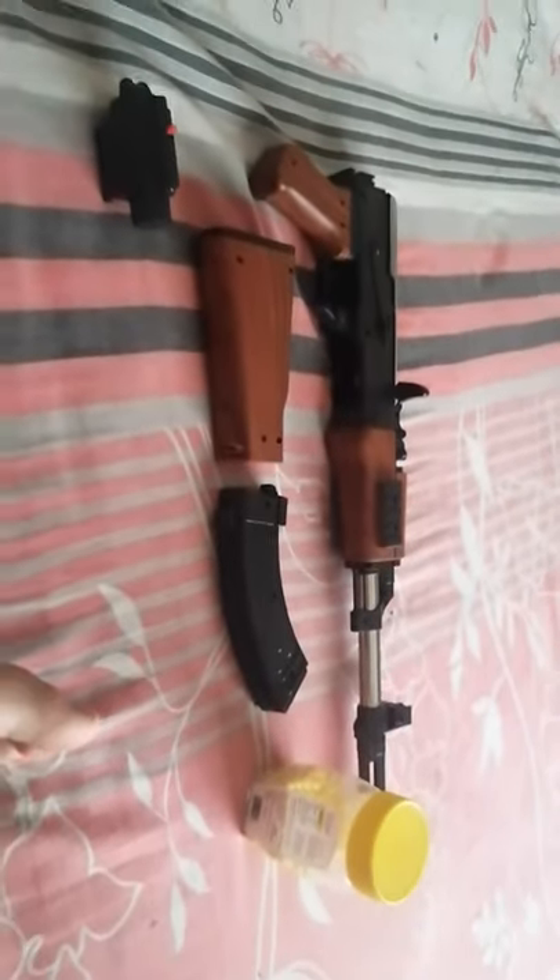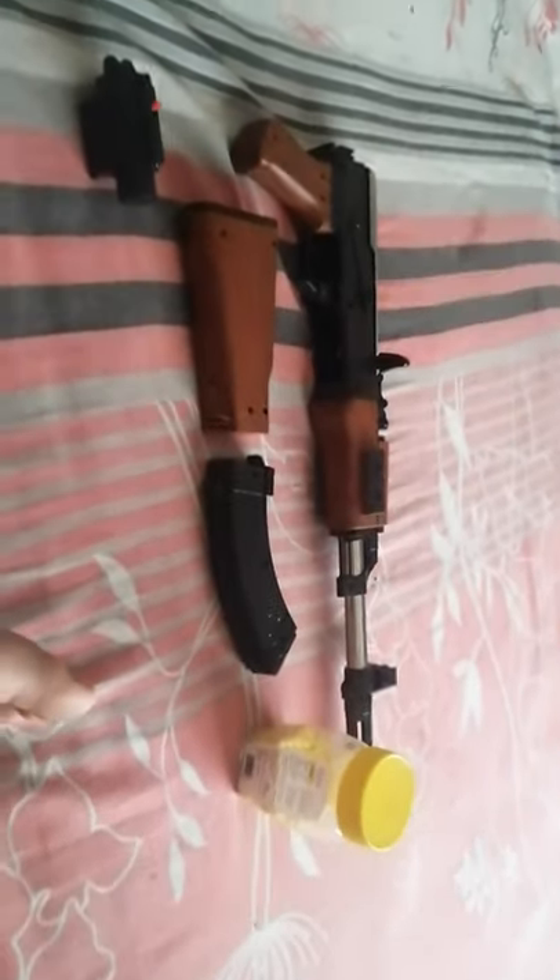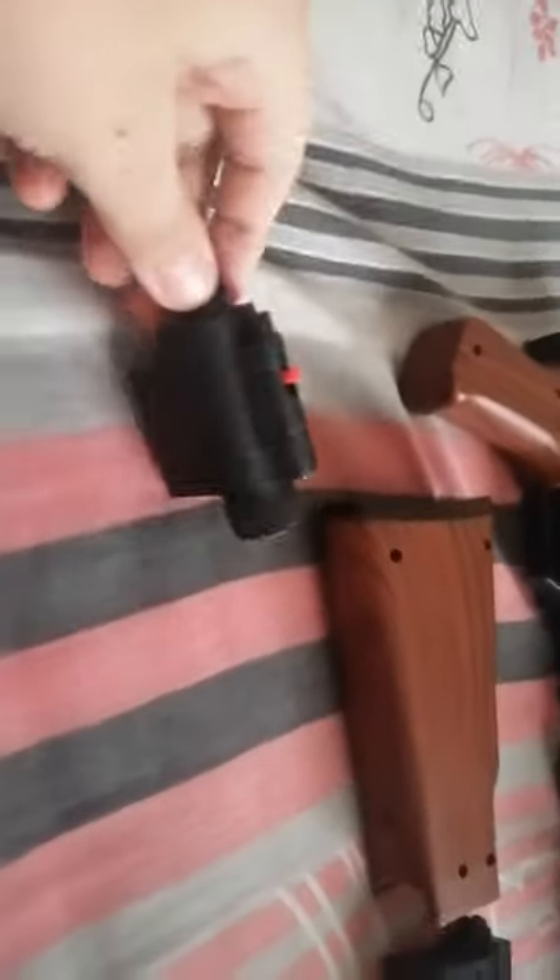Welcome back to my channel. Today I will show you how to assemble an AK-47 toy gun. So let's start. This is our AK-47 toy gun. First let me introduce the parts — we have a laser light available, back side holder available, shoulder support.